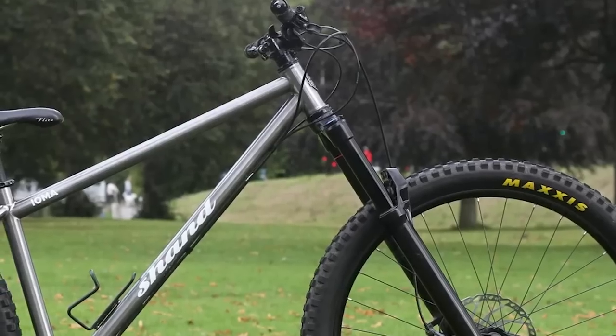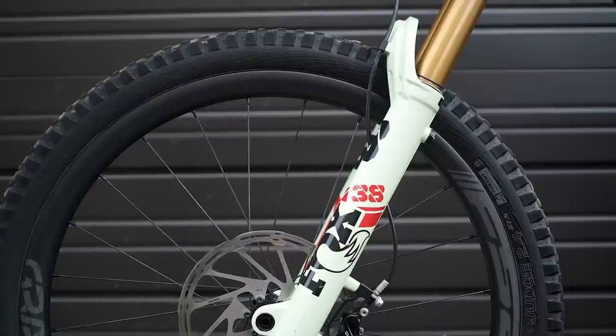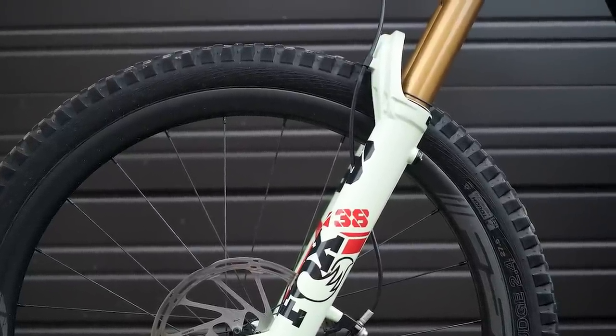The worn-out cliché: long, low, and slack pretty much sums up what I was looking for when picking these bikes. I wanted to find the bikes with the slackest head tube angles, longest reaches, and lowest bottom brackets that money can buy. In addition to geometry, I was also looking for frames that could safely handle the longest travel fork. Every bike on this list is super aggressive and super hard-hitting, so let's dive straight in with the least aggressive bike on the list.